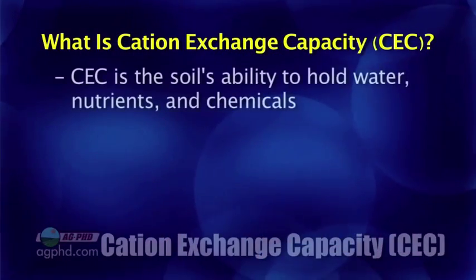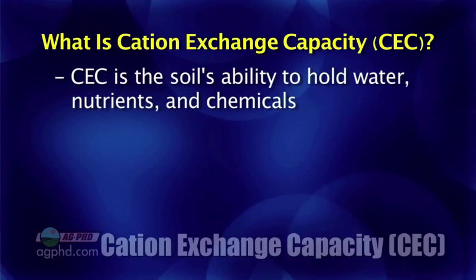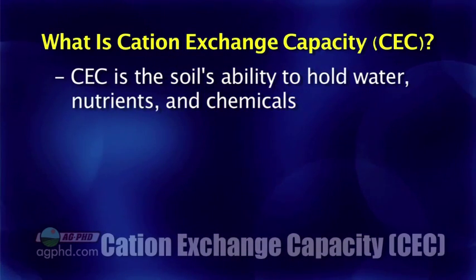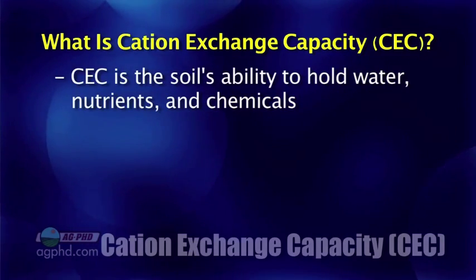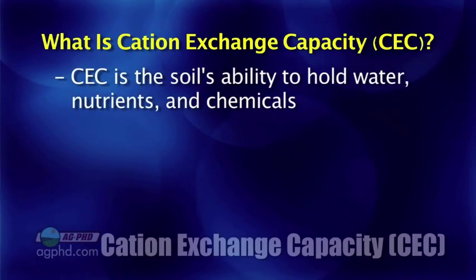You may be saying, 'I've got a lower cation exchange capacity — maybe a 15 — and I need to have it higher so I can put on a little more nitrogen in one shot or at least keep my nitrogen a little safer.' So what is cation exchange capacity and what makes it up? Cation exchange capacity is the holding capacity of your soil — your soil's ability to hold nutrients, to hold water, even to tie up some chemicals like soil residual herbicides.